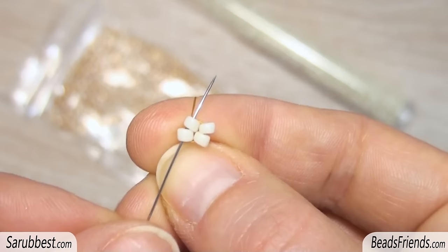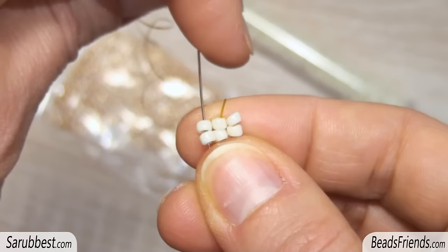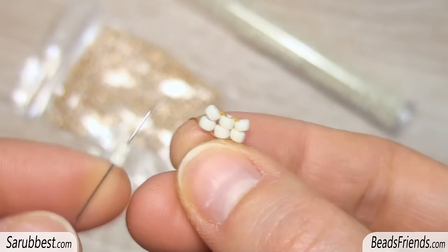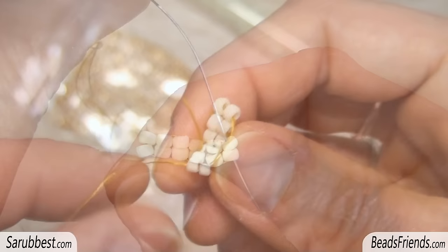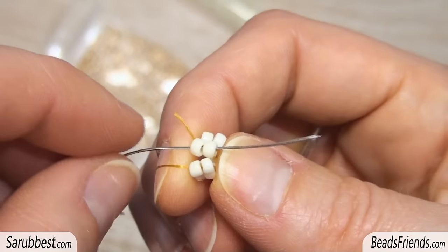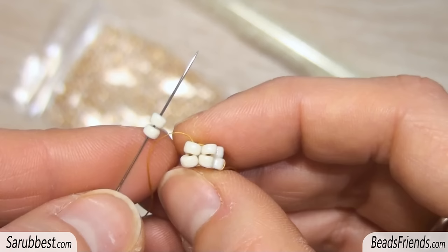Pick up two white beads and sew through the previous one on the side. Then sew also through the beads you have just added on the beadwork. Repeat this last step until you have six columns on the beadwork. Now close the working round, sewing through the first two beads and sew also through the beads we were starting from.